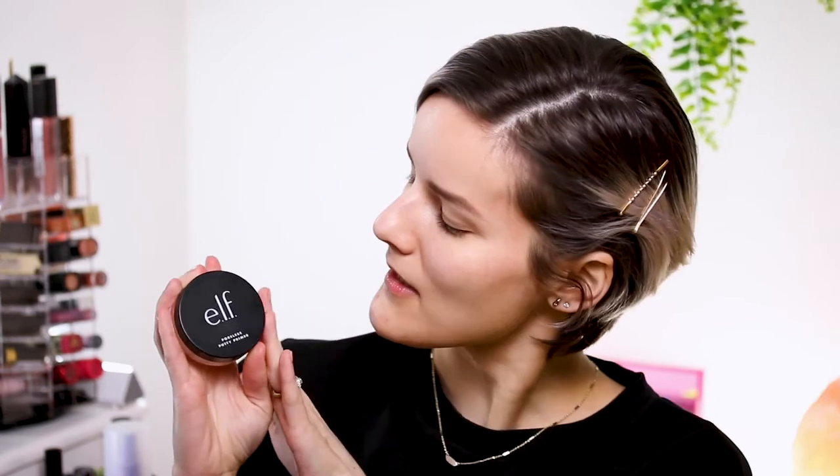I let my skincare soak in and now I want to go into my primer, which is my favorite — the elf Poreless Putty Primer. We want that makeup to really stay, and this one is definitely going to get into those pores and blur them out. That is why it's my favorite. I have jumbo pores. I'm just going to press that into the skin.